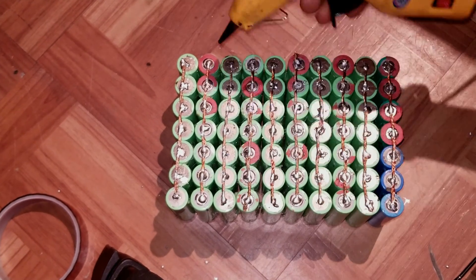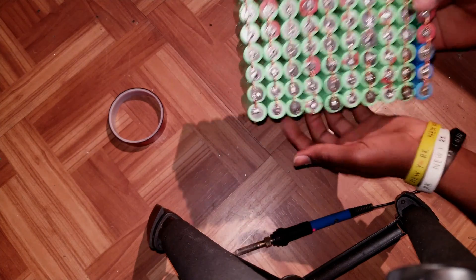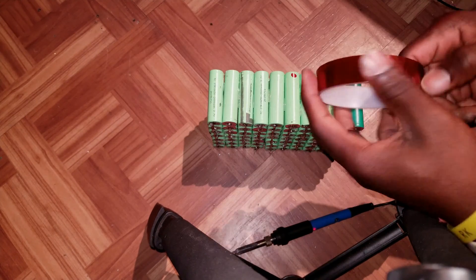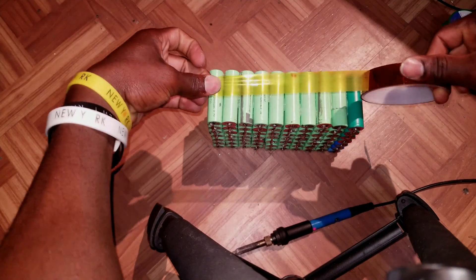Now that we have this pack set up, I'm gonna go ahead and add this kapton tape, just like that.